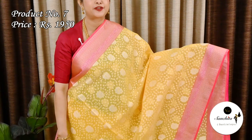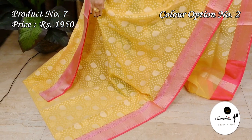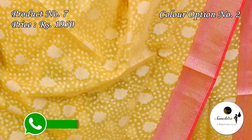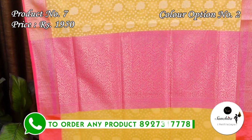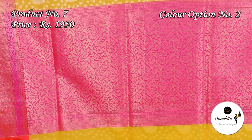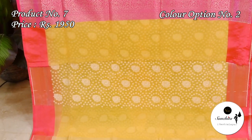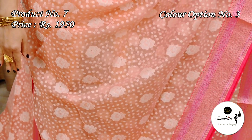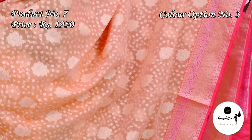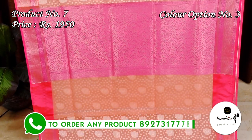This is the second color option of sari No. 7: light yellow with pink. Silver zari woven pallu. Plain blouse base in light yellow color. Pinkish pink with deep pink border. Zari woven pink pallu with a plain simple blouse base in peach color.